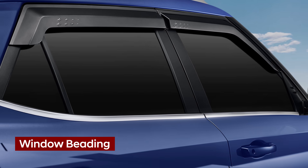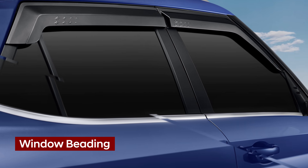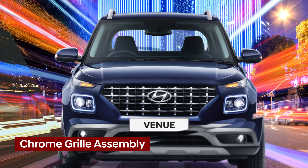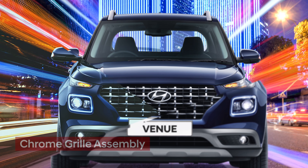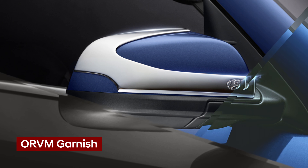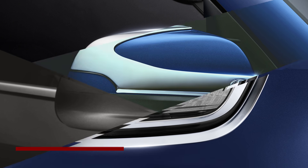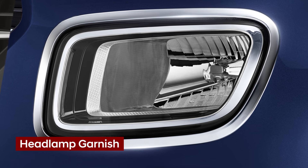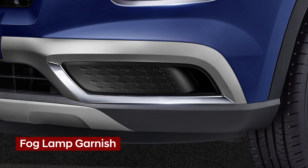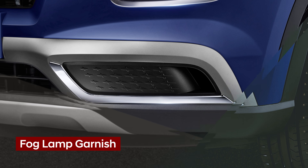Look sporty with window beading in set of 4. Hyundai Genuine Chrome Brill Assembly gives your Hyundai car a classy and rich appearance. Create an impressive style statement on the go with ORVM garnish. Add a gleam with lightweight and high density chrome garnish for your Hyundai car headlamp. Dress up your fog lamp with the stylish chrome garnishes.